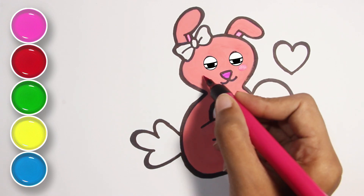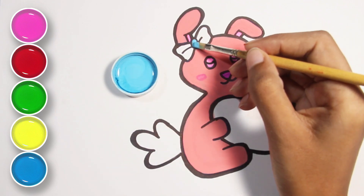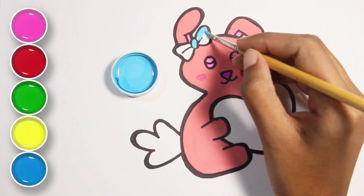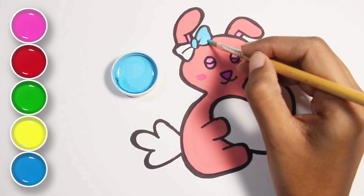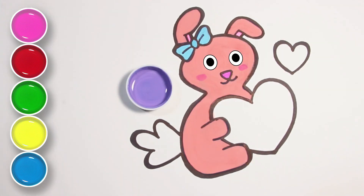These blushes are making it more cute. Sky blue, purple.